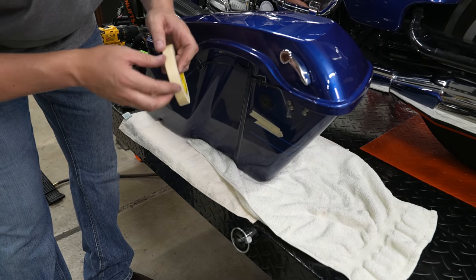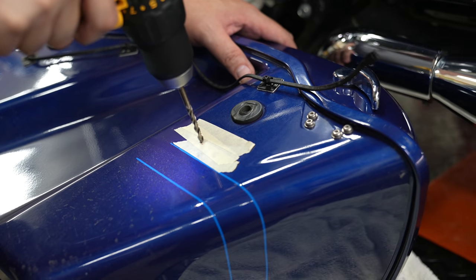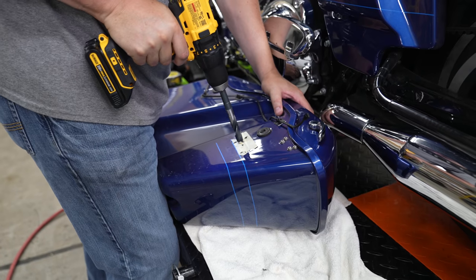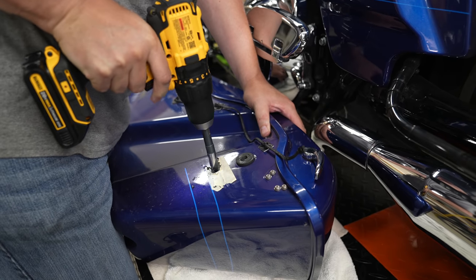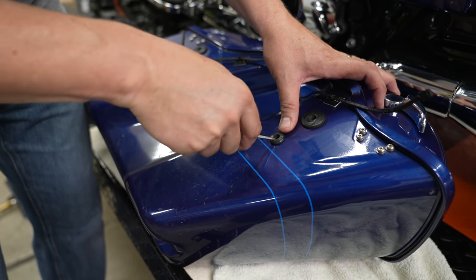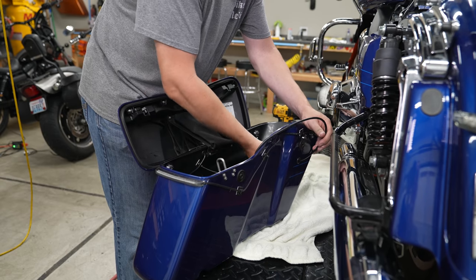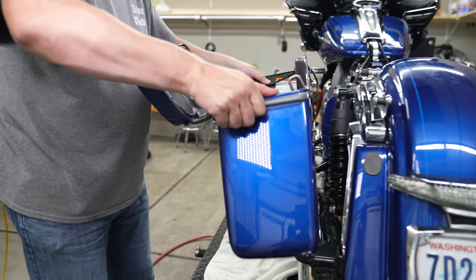Tape it first so we don't get any chipping or splintering. Start drilling with a small bit, then a little bigger, then finish up with the large 9/16-inch bit. Once the hole is drilled, work the rubber grommet into position. Take that wire and push it through the new grommet — be careful not to bend the tips — and pull the extra slack through. Then go back up and secure your saddlebag.